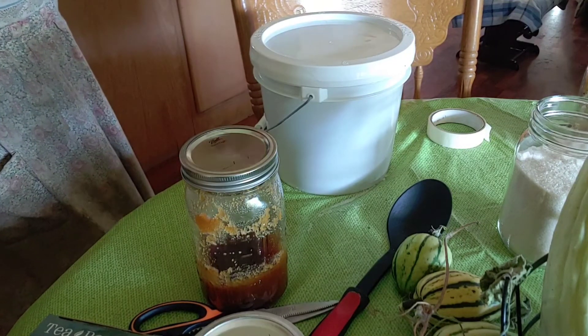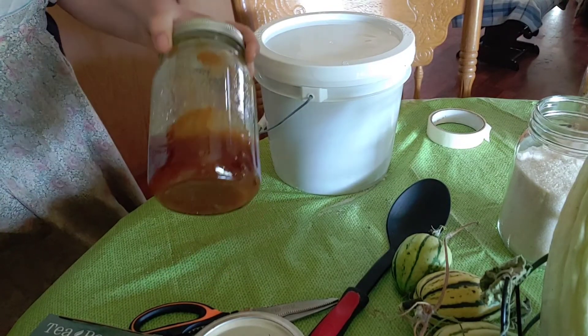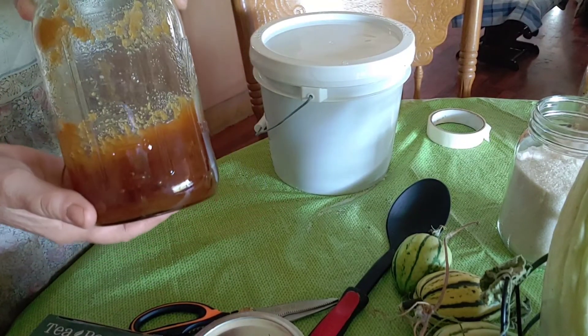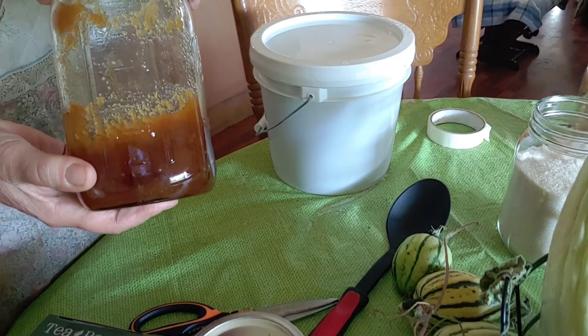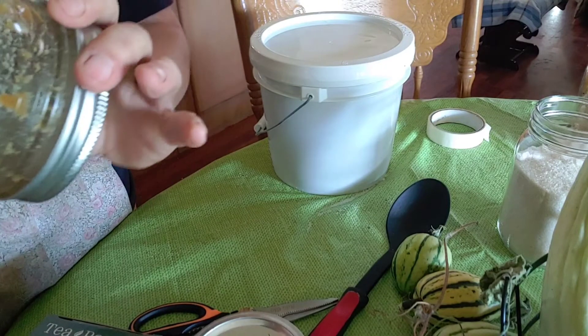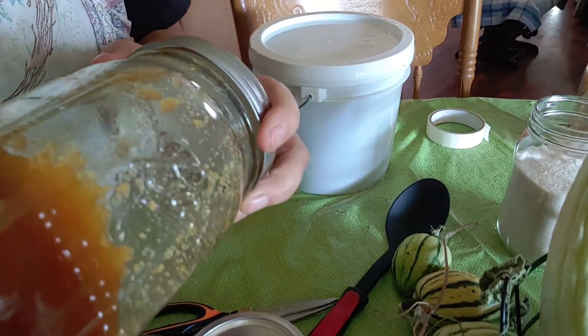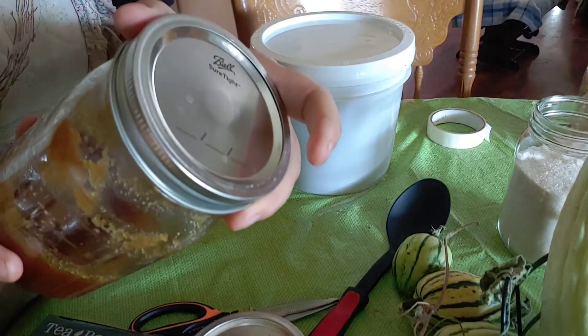One way about honey that you can tell it's real honey is if it sets for very long, it will start to crystallize, and it's still really good — it's just honey sugar. It crystallizes into like sugar. It won't even pour because it's crystallized. But that's okay, I just dip it out and use it.